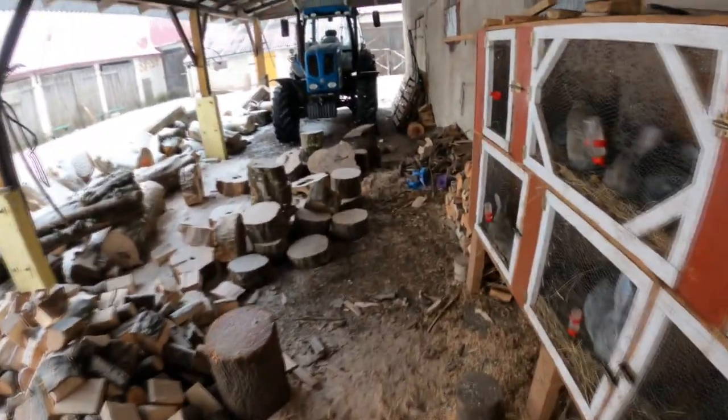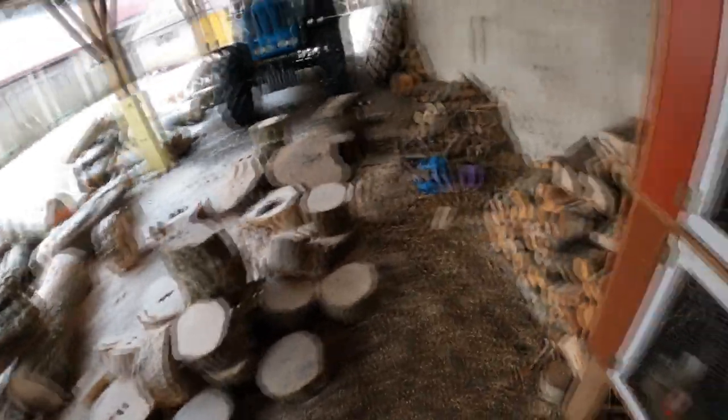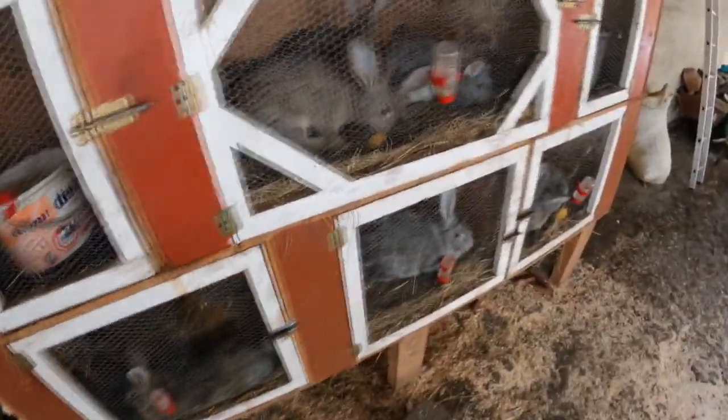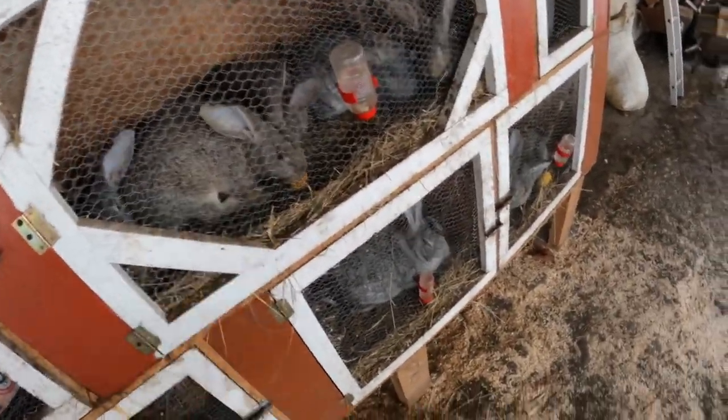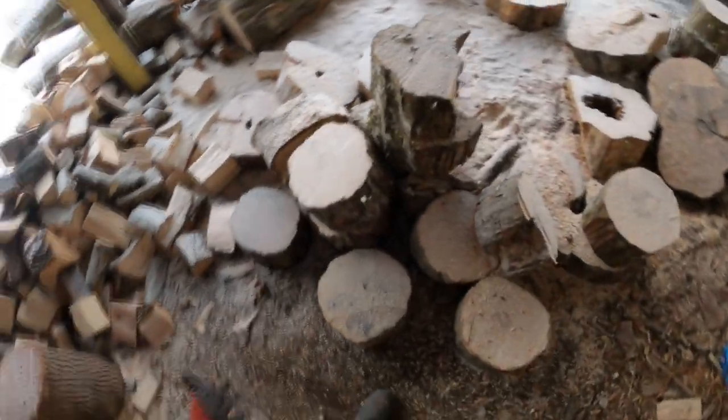The tractor we brought — the Ronard 12-21-A2 — you can see it in the next shot. Here we have the beautiful old trees. Here we have the trees; they are quite huge, as you can see from their size.